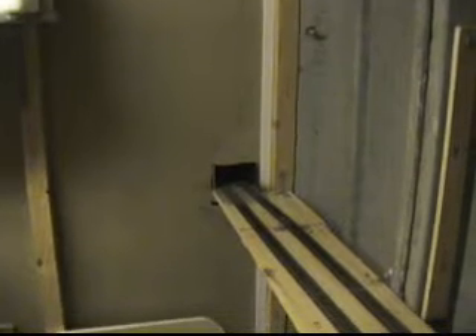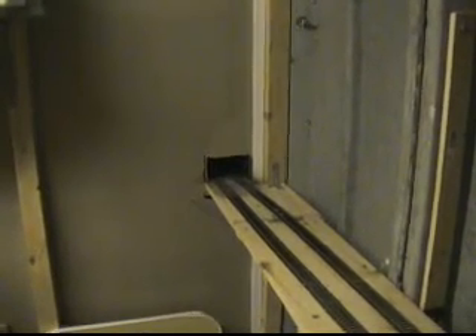Hello and welcome to the layout extension and update series. I'm filming as I go along here with the progressive update and the extension of my working layout I'm building at the moment.